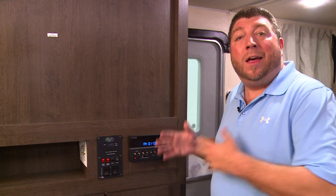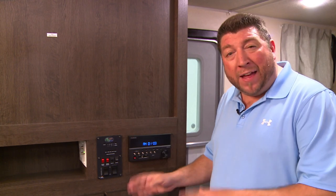Sometimes your monitor panel may have more tanks showing on it than what's actually on your unit. If that's the case it'll just read empty, and some fifth wheel models have a secondary monitor panel, but that's only if there's a bathroom in the rear.